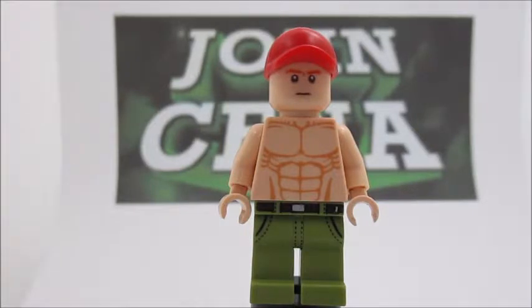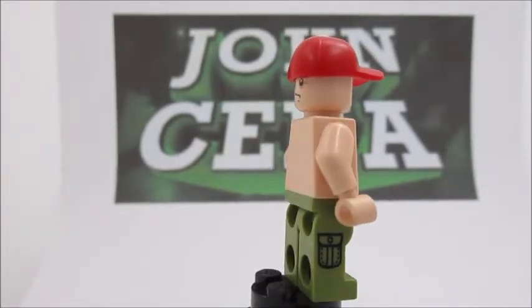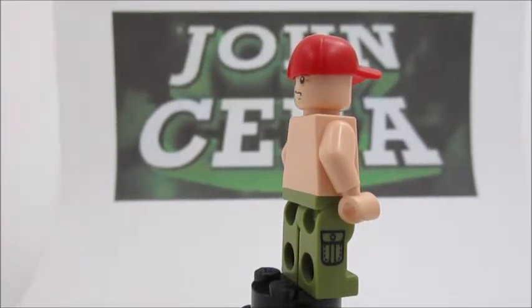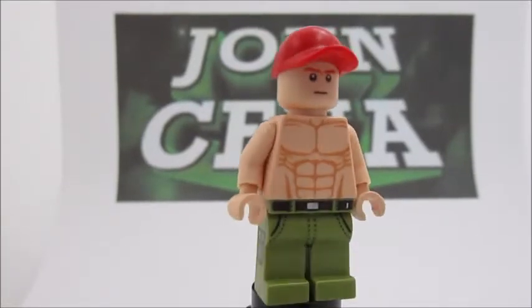Getting into this minifigure, as you can see, he is a tan minifigure I picked instead of yellow, because that represents him best I think, since he's not yellow. So I made him tan.